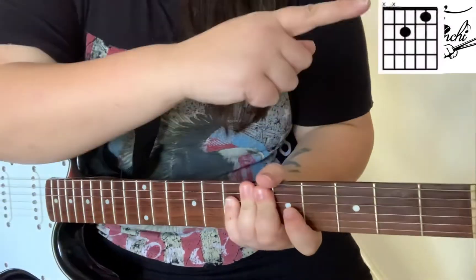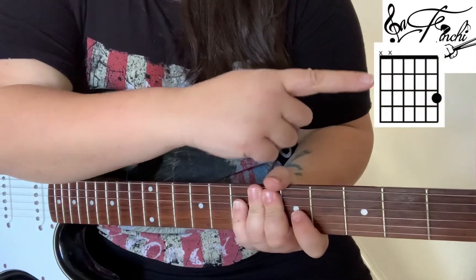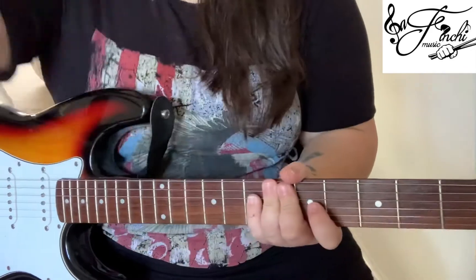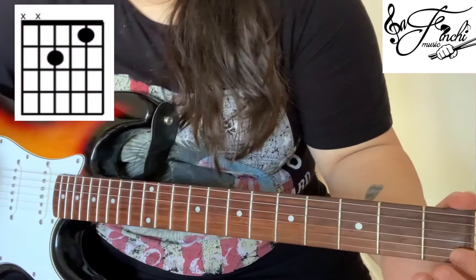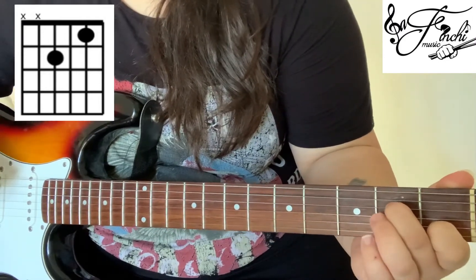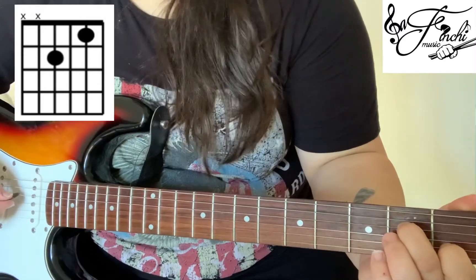So for this song we need a version of C, G, D, A and E. For C we want to place our first finger on the 1st fret 2nd string and our 2nd finger on the 2nd fret 4th string, strumming from the 4th string down.